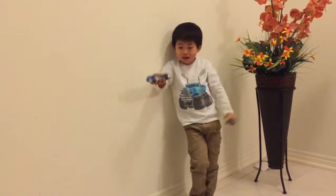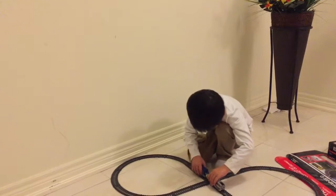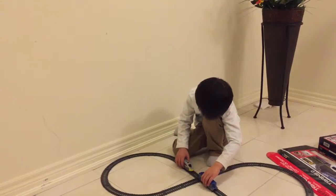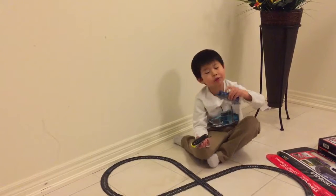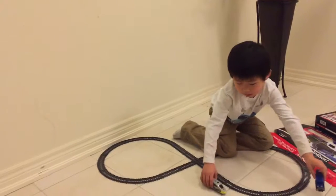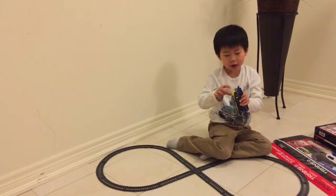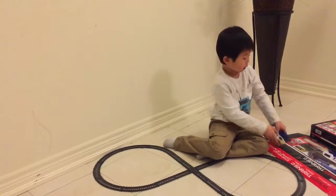Boom it out. It went like this. Even if it was slow. Okay, can you turn both on? And if you turn the light on, you will see the light — the light here and the light here. And if you turn off the light, you can actually see the light.